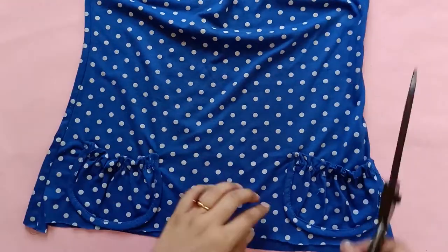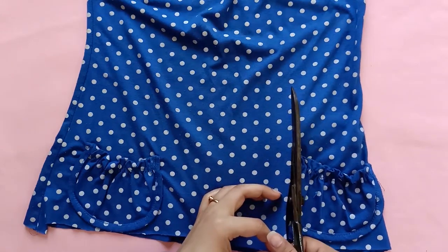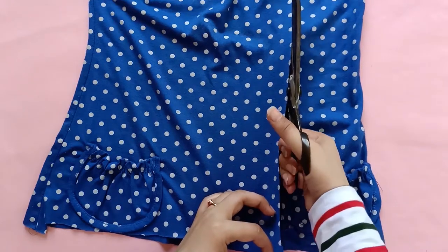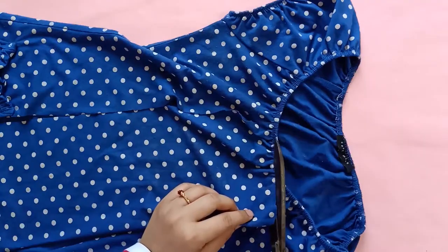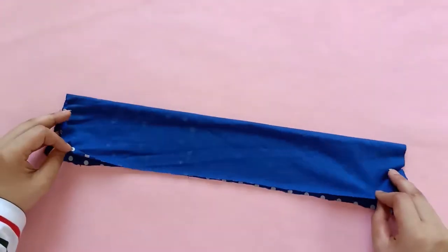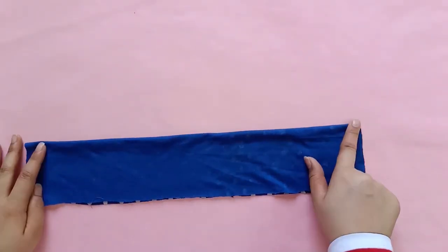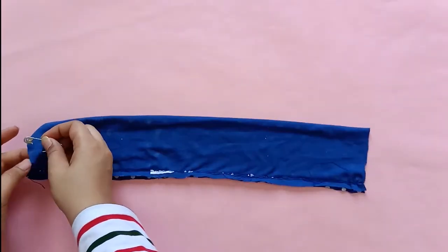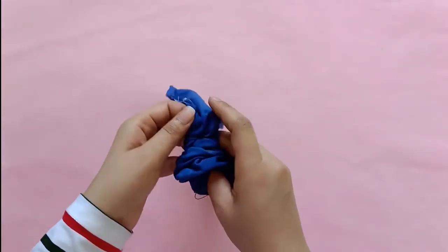Next up I have a DIY for all the trendy girls out there who love a good accessory. Scrunchies are super in these days and I am going to show you two different styles that you can make very easily. I am upcycling this old polka dot t-shirt to make an oversized scrunchie with a bow tie. First I am going to measure and cut out a rectangle which is 7 inches wide and 17 inches long — the seam allowance is included in this measurement. I am going to fold this in half with right sides facing each other, leave the edges open at both ends, and then sew along the length of the rectangle to create a tube. Once done, I am going to use a pin to turn the tube right side out and then press the tube with an iron.